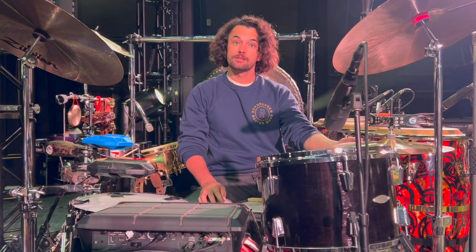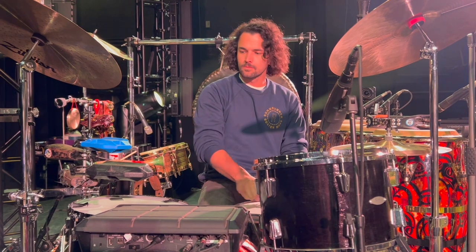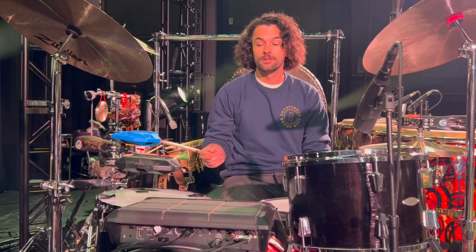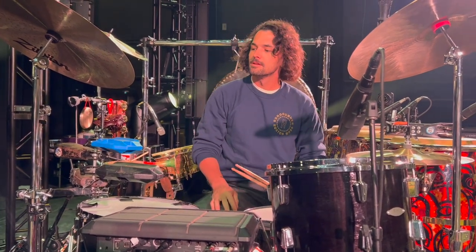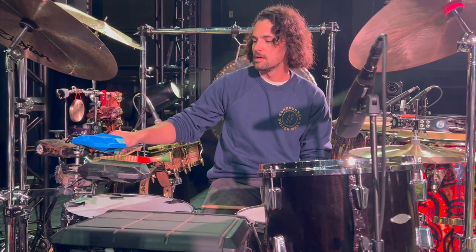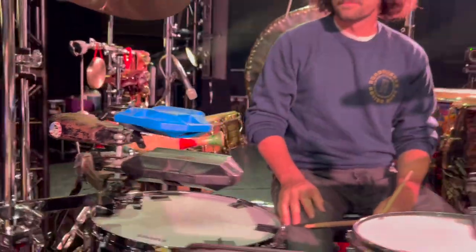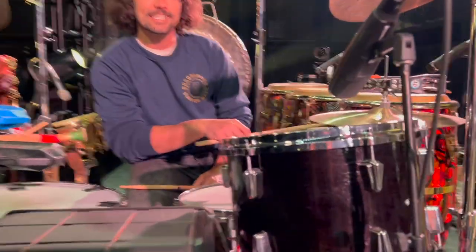I got a new hi-hat stand — this is a DW 5000, in case you were wondering. We added another block here — now I have two. This one's blue and this one is black. This is called the stealth jam block, in case you were wondering. We have the LP classic black beauty baby and my mambo bell. This is one of my oldest instruments — I've had this guy for 20 plus years.